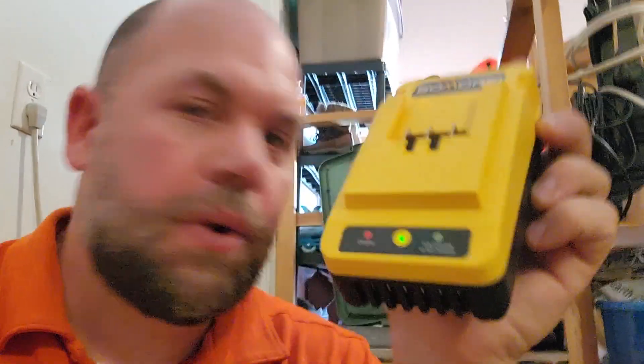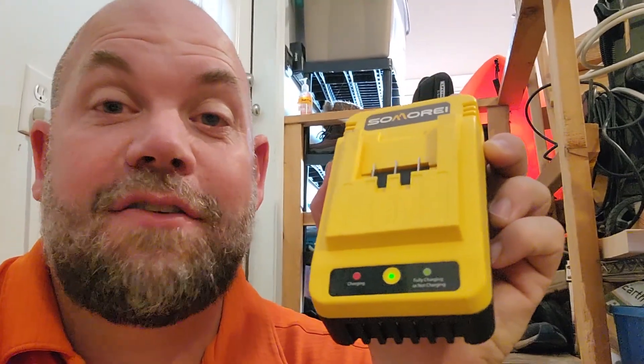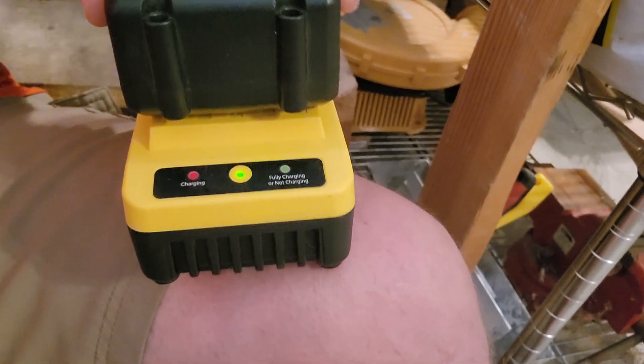Here I am in my garage with my battery charger for my Samori — this is for a 20-volt battery. I have this because I have the Samori leaf blower and multiple batteries for it. I always keep one charging while the other one's in use. You simply take your battery, throw it in the charger, and you can see it's charging with the light. It's already at a full charge, so that's why it's not blinking.